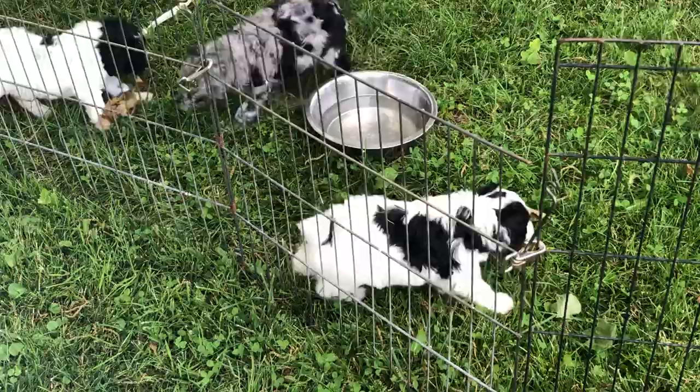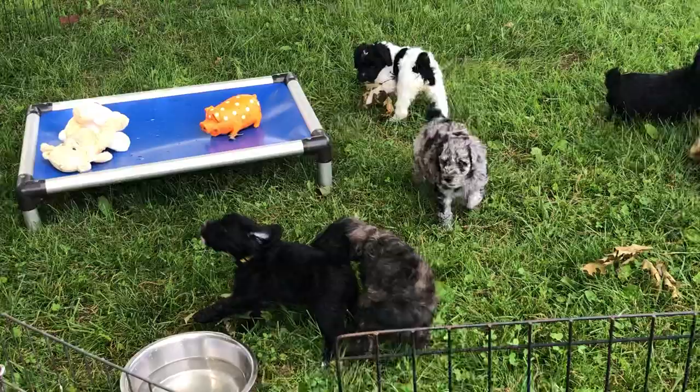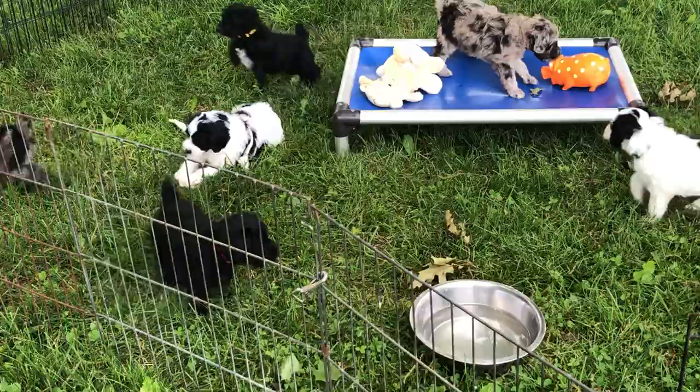The red collared puppy — this one is running with the rope around it — the red collar, which is the black and white female, is five pounds, two point five ounces. The light pink, which is right there in front of us by the water bowl, that's all wet — and she's changing color — is five pounds, nine point five ounces. And the neon pink collared puppy, the black and white female, is four pounds, five point five ounces.